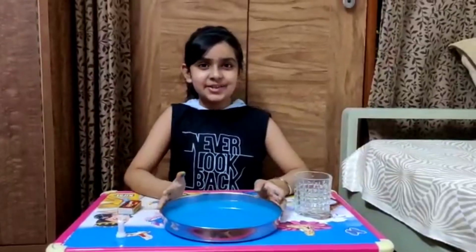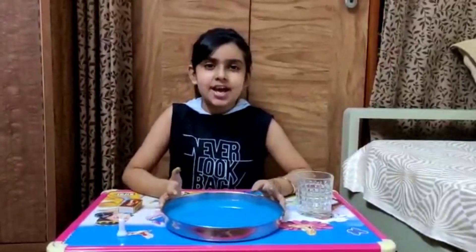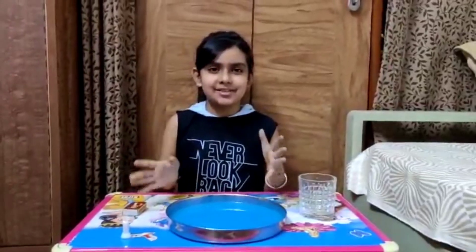Hey guys! Today we are going to do a science experiment. I just want to tell you that I am really into science experiments and all.